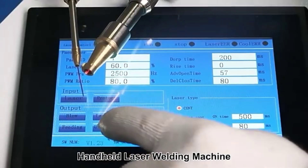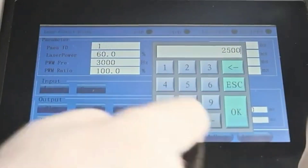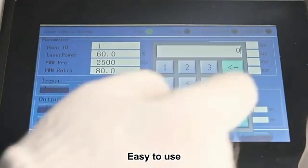The machine is with LED screen touch control system. You can easily adjust the welding, cleaning, and cutting parameters.